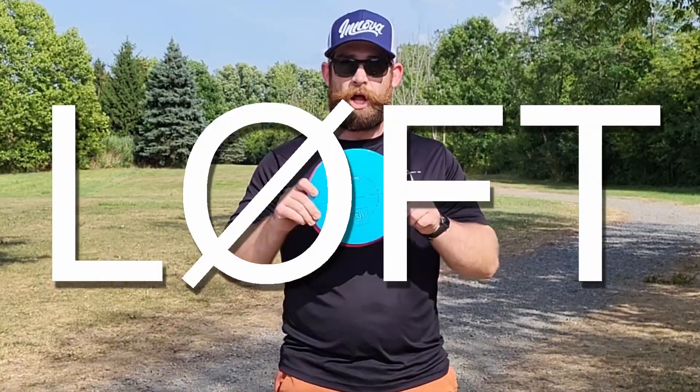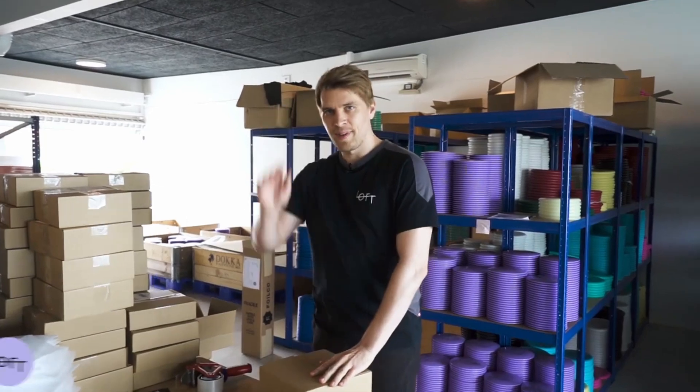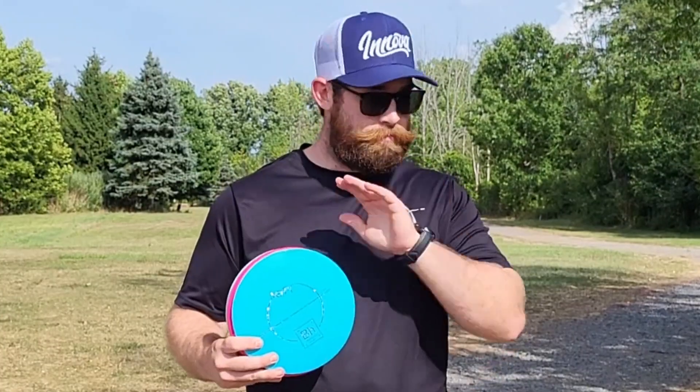All three of these discs are from Loft — not an American company, so it might not be pronounced like 'loft.' It's not 'luft' that I know of — meanwhile, hi, I'm Casper from Luft Discs — but that's beside the point.